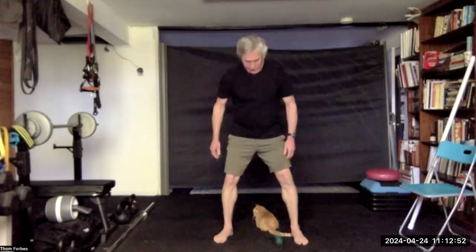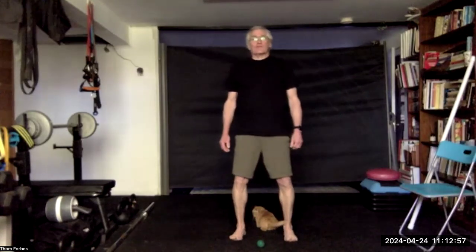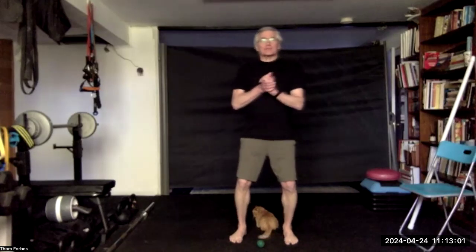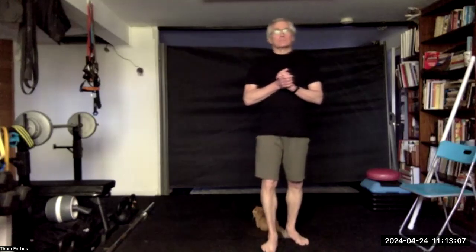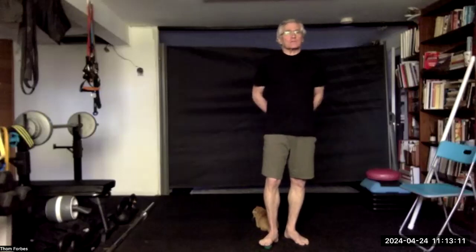Put the ball on the floor. Assess how the feet feel: ankles, knees, hips. Step on the ball in the middle of the foot, press down three times. Up to the knuckles, once on each.